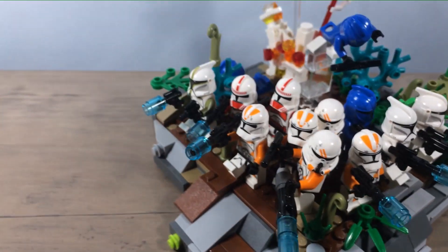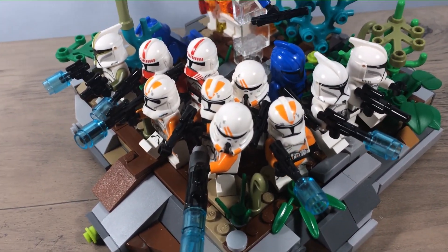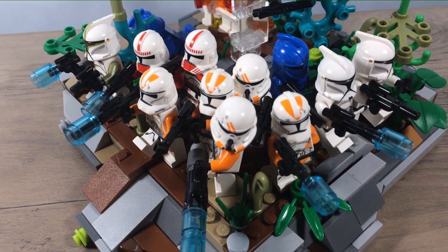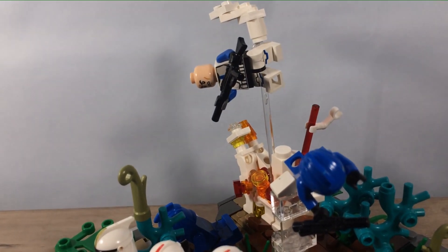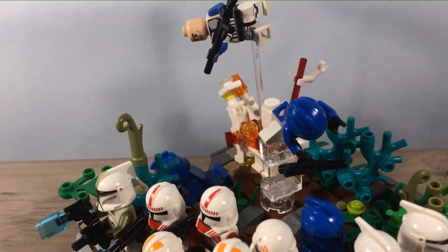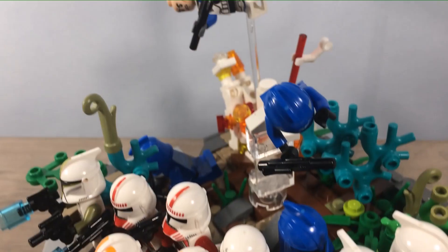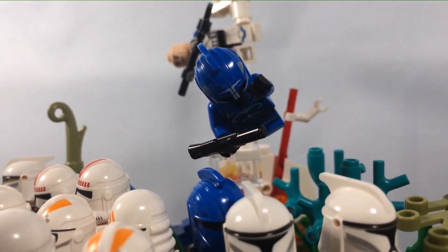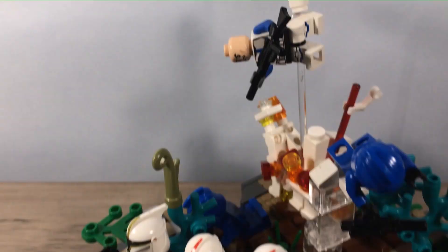We're back yet again. I started putting a whole bunch of people packed together — started with these four orange ones up here, then I wanted to put the white ones on too, then my original 501st, then the red ones. I figured out their name: senate commando troopers, that's what they're called.